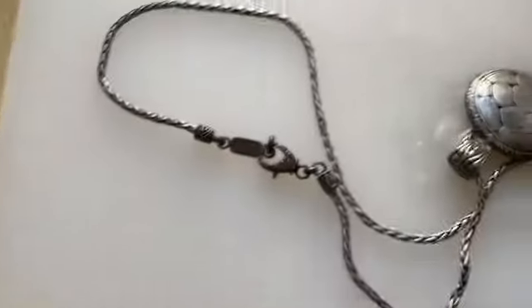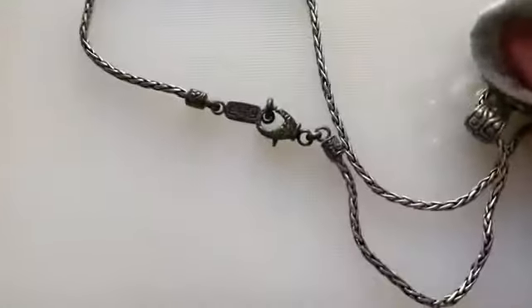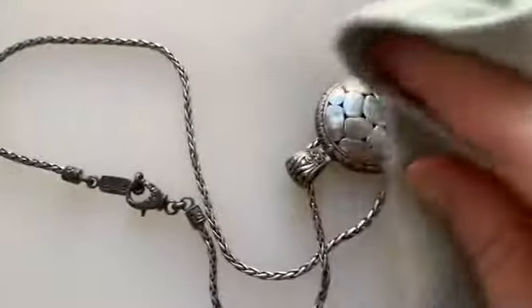I'm also going to use my washcloth to buff it or dry it off.